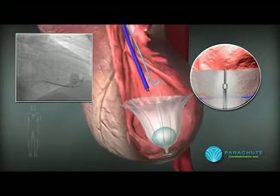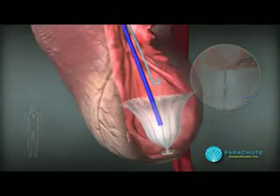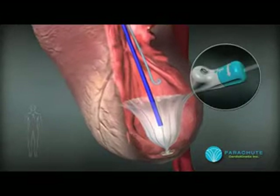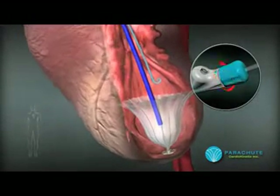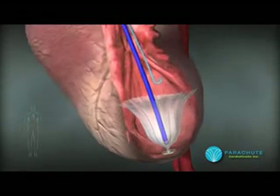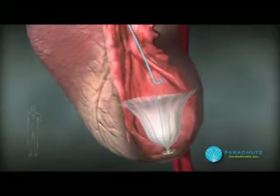In order to prepare to remove the delivery system, the balloon is deflated, which may take up to two minutes, and the guide catheter is moved closer to the base of the parachute. The end of the delivery system handle is unlocked by pulling out the blue knob and then rotated counter-clockwise five rotations. The delivery system is pulled back into the guide catheter a few centimeters, and then the entire system is pulled out of the body.